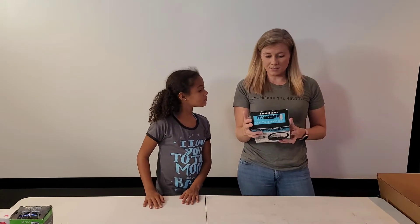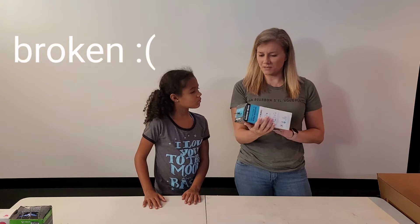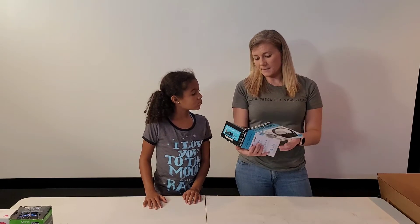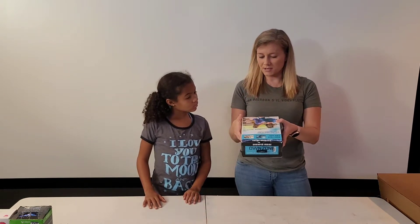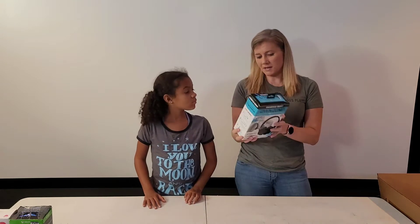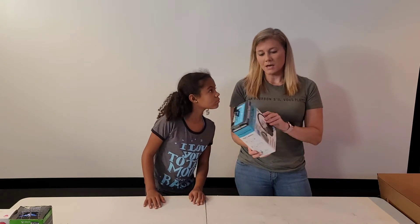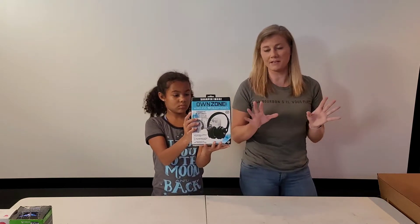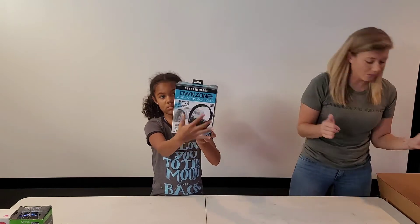I didn't see these on the manifest, but these are Sharper Image TV headphones — that's actually pretty good. It looks like it has been open, so I'll have to check to make sure they actually work. These might have just been a shelf pull. When I was a kid, we'd go to the Sharper Image store in the mall and watch all the fun gadgets. These actually comped pretty well too.